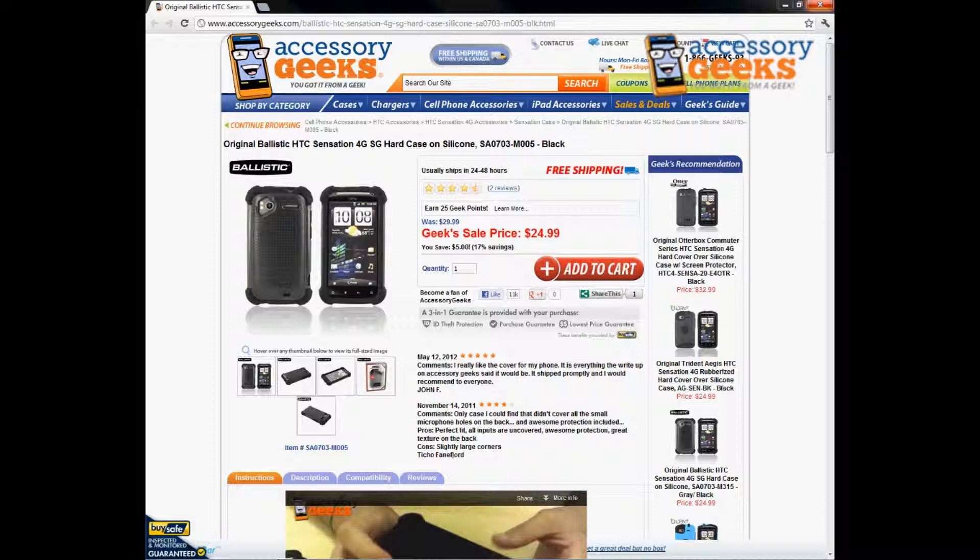What up guys, it's JChunGeek here with AccessoryGeeks.com and today I'm going to be doing a product review for the original Ballistic HTC Sensation 4G SG Hard Case on Silicone in Black. This case is made by Ballistic — they're very well known for making high quality, really durable products.